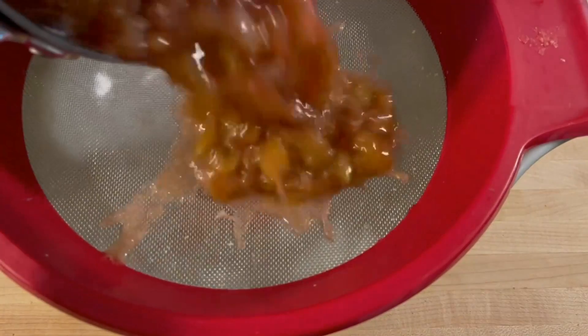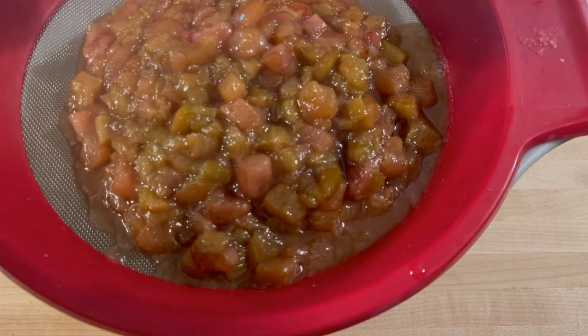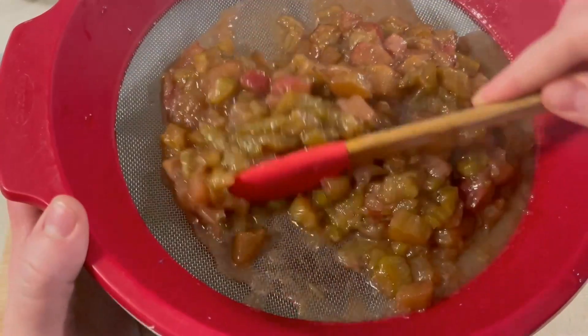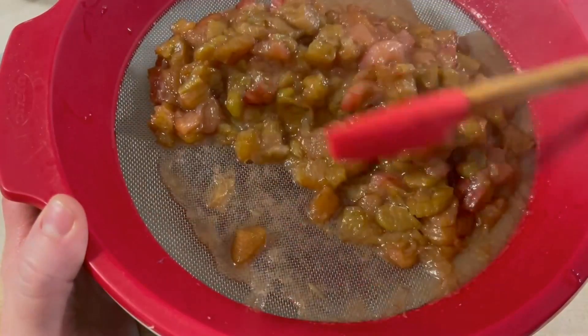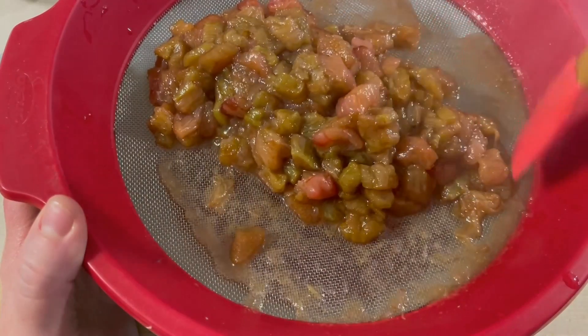I just use a fine mesh strainer. You can also use cheesecloth if you have it. I'm not too concerned about having a few floaty bits, so I didn't double up with cheesecloth — I just strained it directly into a bowl. I like using a Pyrex bowl because it has handles that double as pour spouts, which is really slick. Otherwise, have a ladle on hand to make the next steps easier.